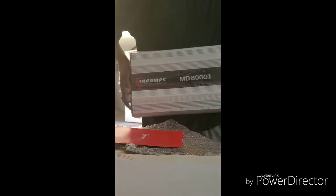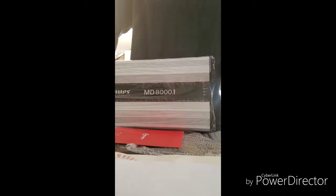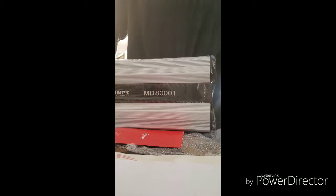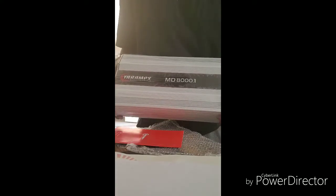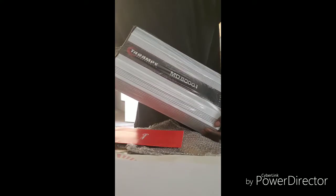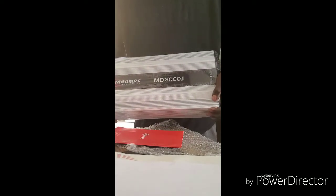This is the new addition to the system. Like I said, my box is done — I just gotta get down there and pick it up. I didn't wanna go pick the box up without having anything to run at the time. I ain't getting rid of the SAZ, but there it is man — MD8000.1. Man, that's a big ass god damn hit.